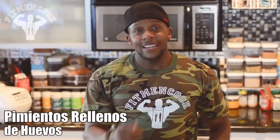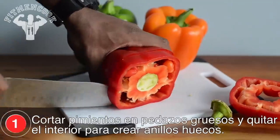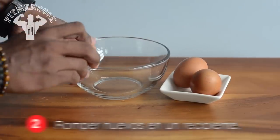Egg stuffed bell peppers in one minute. Slice bell peppers to make large rings. Crack eggs in a bowl.